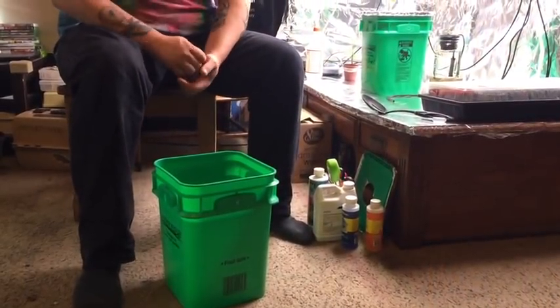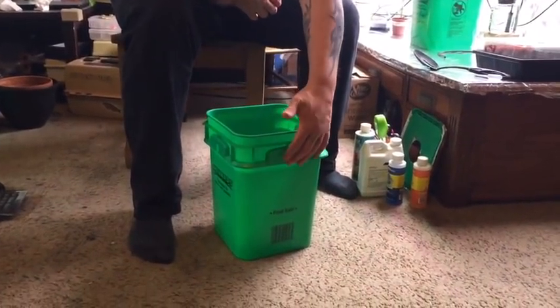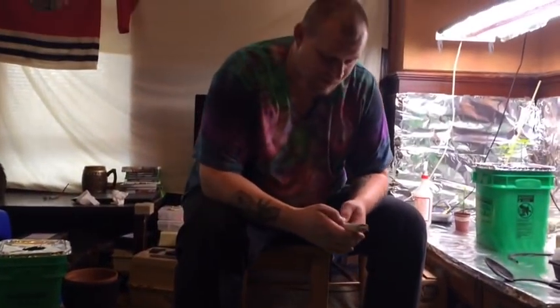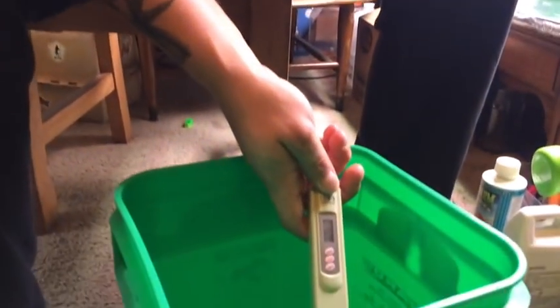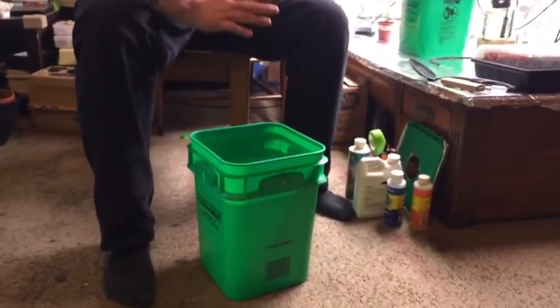Next we'll discuss setting it up. I added three gallons of reverse osmosis water to this four-gallon container, which came up right perfectly here. I'll show you why I use reverse osmosis water. One tool you're going to need is a PPM meter or TDS meter. Turn it on — look at that reading — it says four. A reading of four — that's it, just four. So that's where we're starting: almost pure clean water with practically nothing in it.